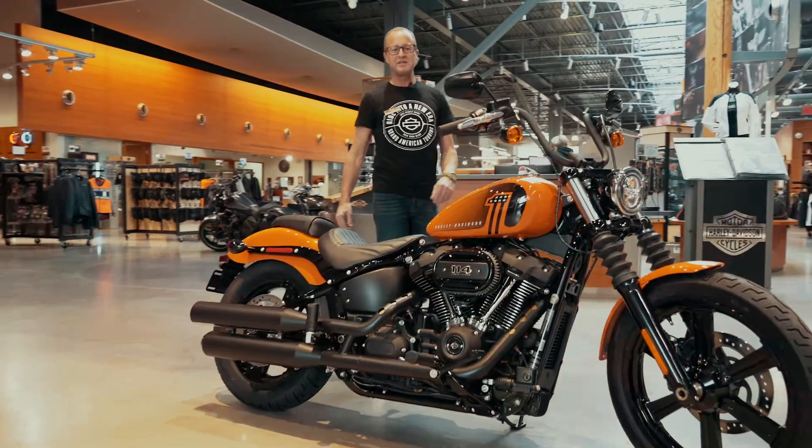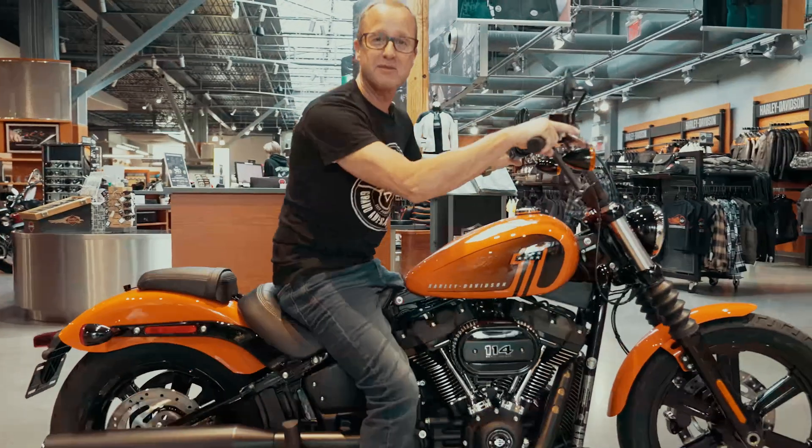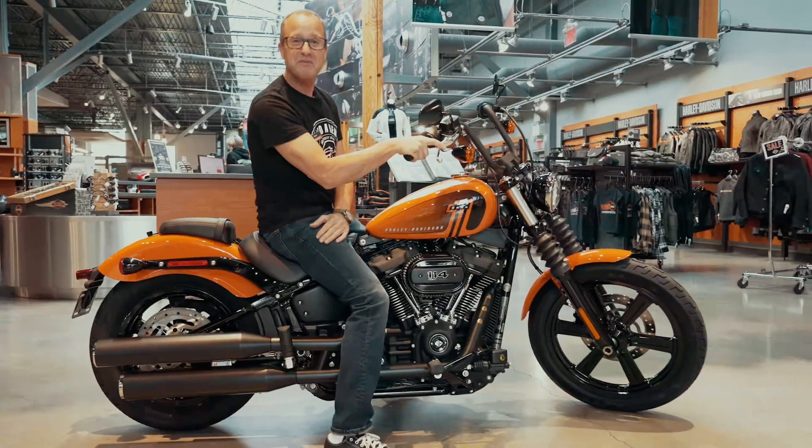I'm Stuart with TrevD Motorcycles, and today we've had a quick look at this 2024 Harley Davidson Street Bob. It's a pretty cool looking ride — if you want to take it out for a spin, come down and see us.